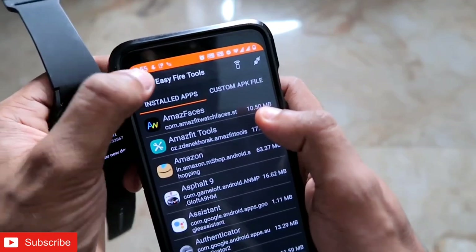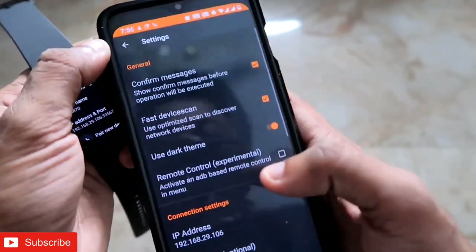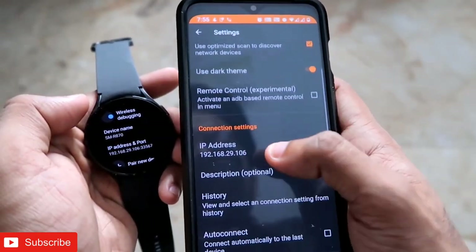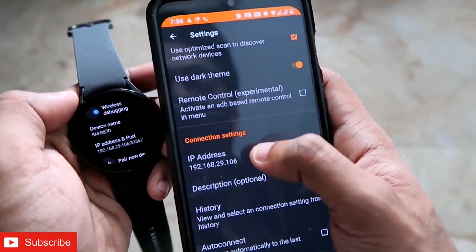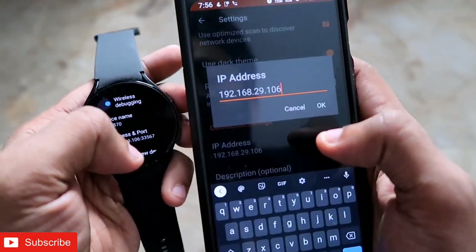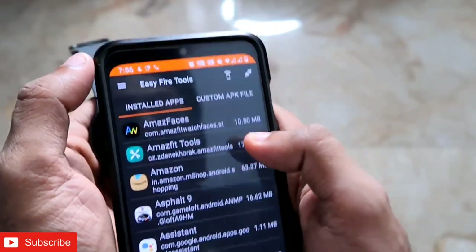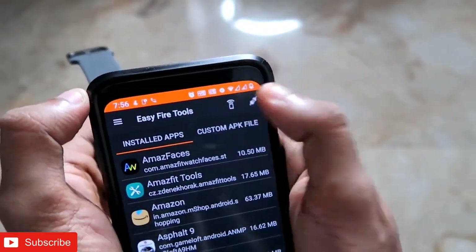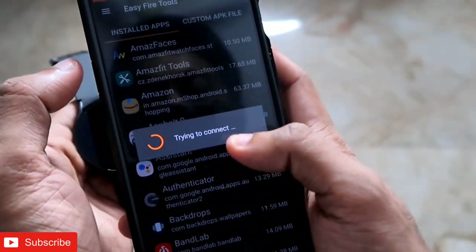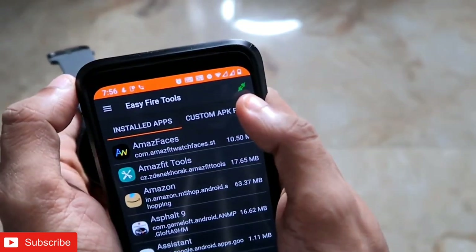Now come to Easy Fire Tools, tap the three bars to open the menu, go to Settings, and in the Connection Settings scroll down to enter the IP address — excluding the last five digits. Click OK, then tap the connection icon. The watch will connect to Easy Fire Tools and the icon will turn green.